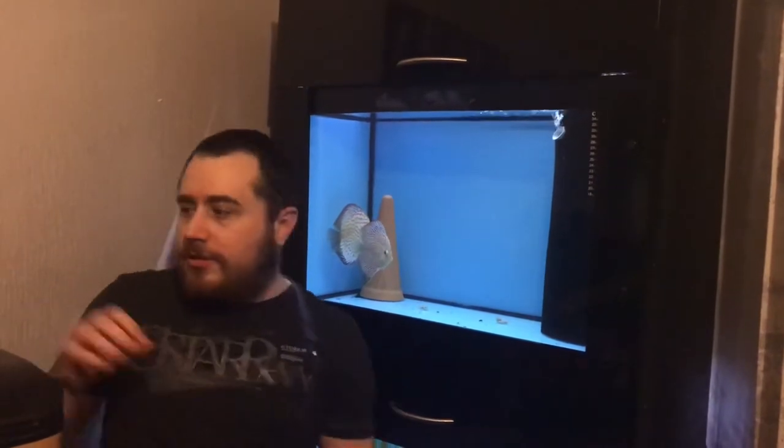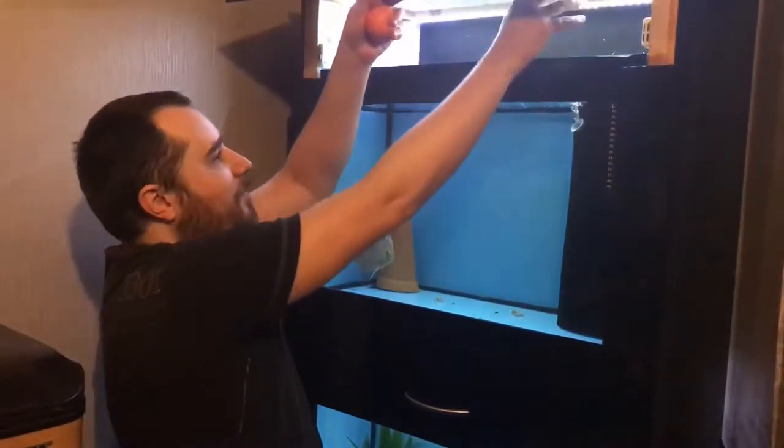All you need to do is get an orange, peel the orange and place it into the tank. Leave it in there for 24 hours, take it out, peel a fresh one, discard that one, and put a fresh one in.